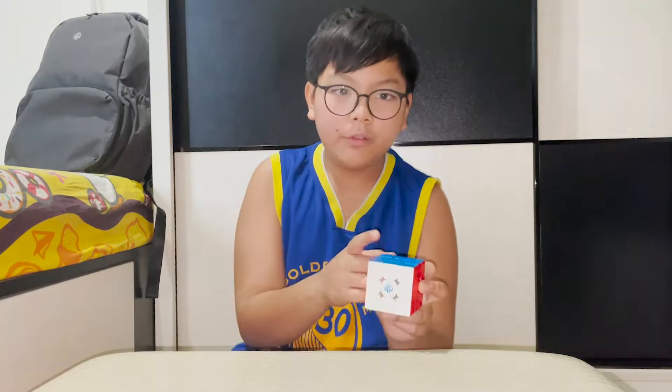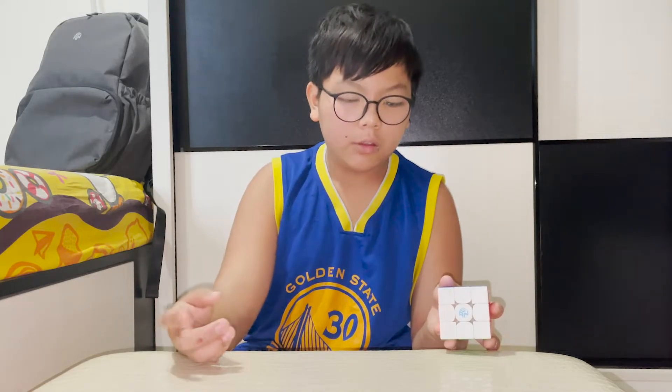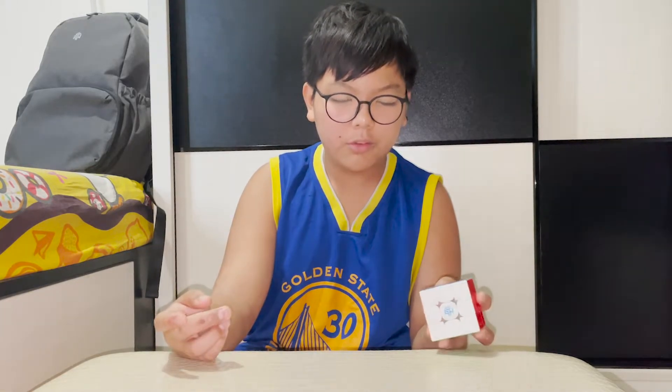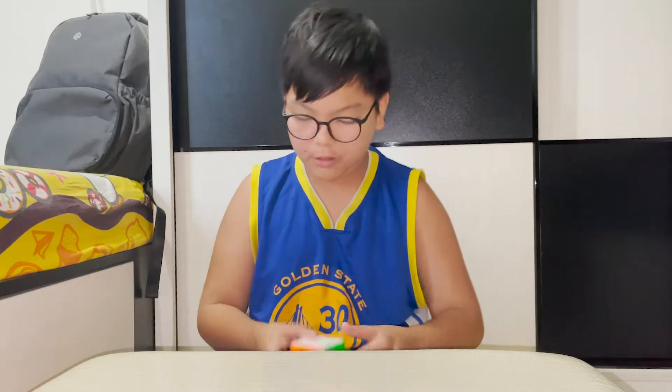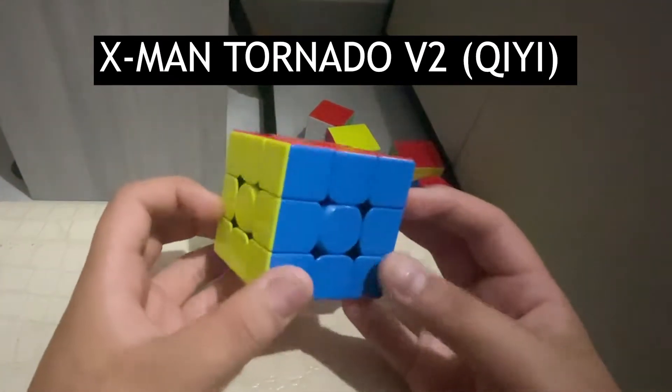The GAN 12 Maglev — really overrated. Fun fact, this is the most expensive cube I got. I bought it for around 200 MOP, but I think it's actually 500 MOP — that's around 60 or 70 USD. Not as good as my new main, which is the X-Man Tornado V2. It's really quiet and smooth.